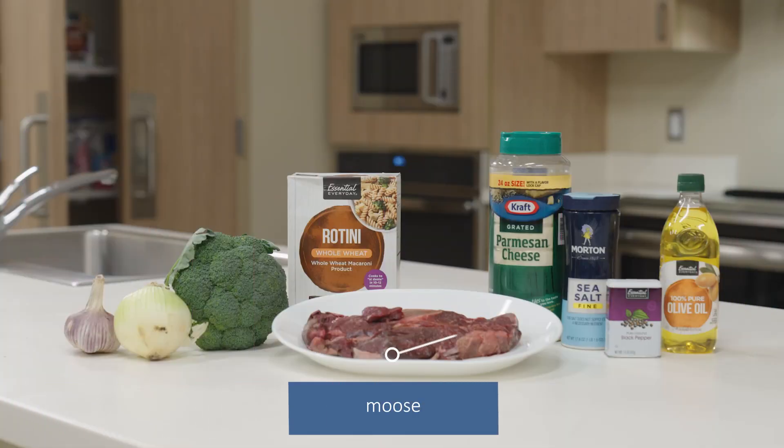The ingredients are moose, whole wheat pasta, broccoli, onion, garlic, olive oil, Parmesan cheese, and salt and pepper.